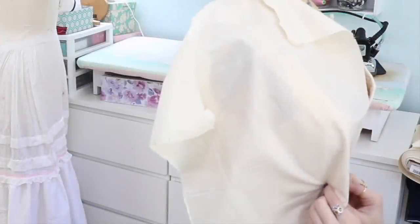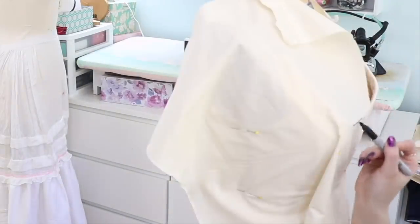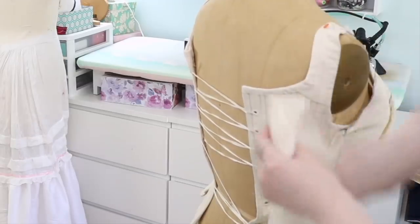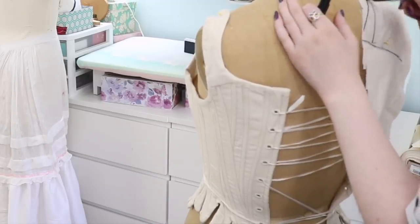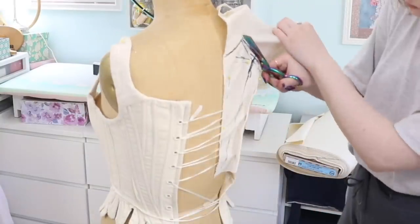Let's jump right into how I did it. First step was draping the pattern, and I'm doing this on a dress form similar to my size with a pair of stays laced over top to imitate the 18th century shape. Then I'm pinning and pulling fabric taut over the form and drawing the seam placement and neckline onto the fabric. Excess fabric gets trimmed away, and the process continues until I'm happy with the shape. After draping the pattern, I trace each piece onto paper and add seam allowances, then make a mockup out of muslin to test the fit before moving forward with the final fabric.